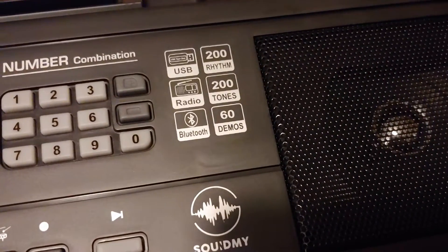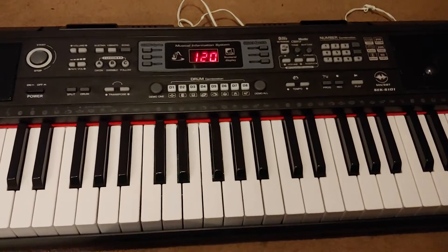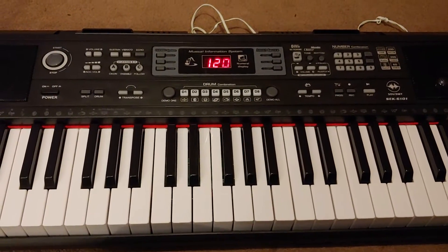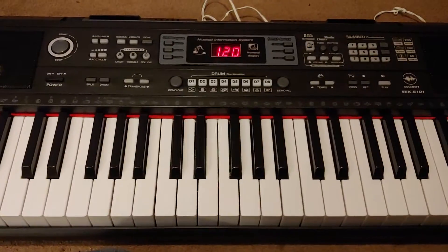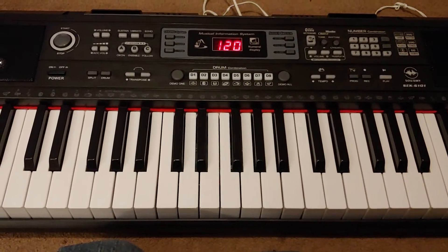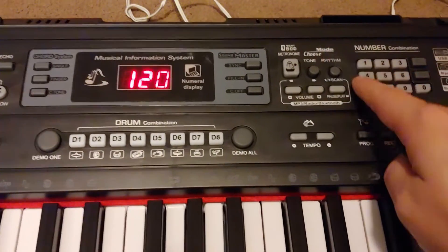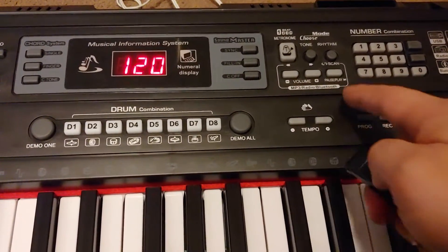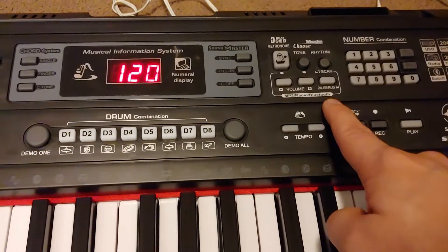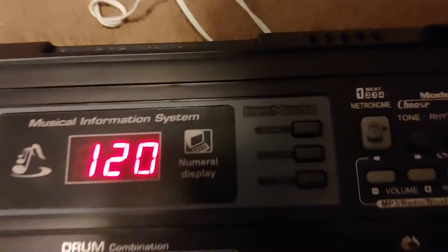It's USB, it has a radio and Bluetooth. The Bluetooth part — I don't know if it Bluetooth's just as an external speaker, or if you can Bluetooth audio into the keyboard. I'm thinking you can Bluetooth audio into it, I just don't know how to yet. It says 'mode,' but I don't know if that's for the MP3, radio, and Bluetooth. So I'm gonna put a USB in wherever that slot is, see if it jumps right to it.